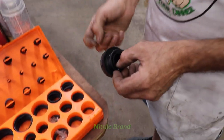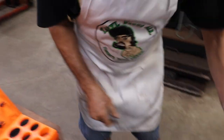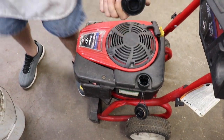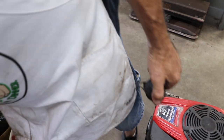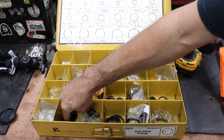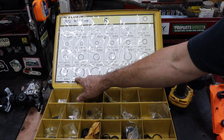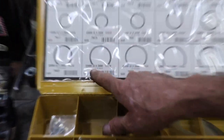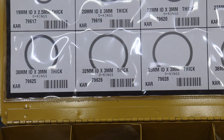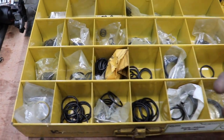This one slips in there; this one fits tight. I can put this nitrile one on, which will work and fits tighter. Or I've got this other metric set, and the one closest to the Viton original is a 32-millimeter inside diameter by 3-millimeter. Like I said, your hardware store will have that.